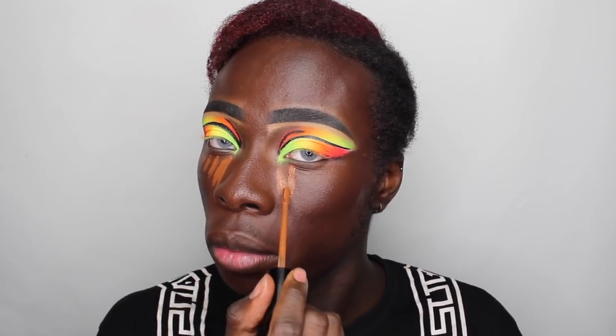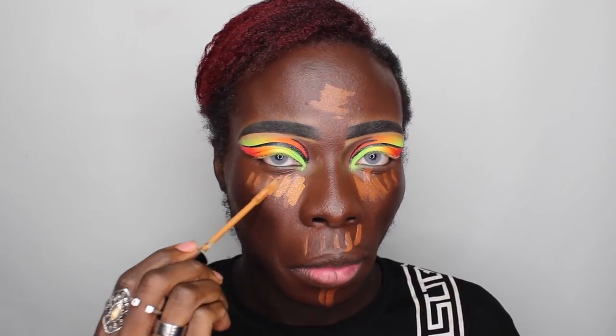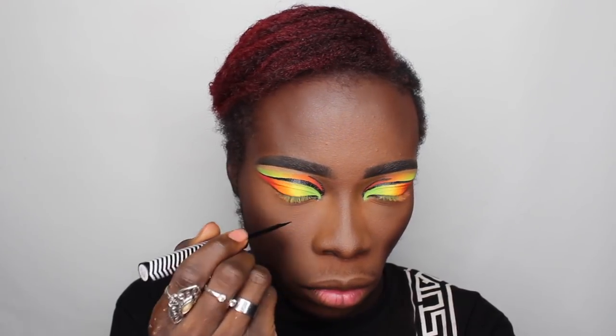Now I'm gonna take my two concealers from Makeup Forever — these are the HD concealers in shades 53 and 52. I like these because they are full coverage but they don't feel too thick on the skin. 52 is quite nice because it really does help to brighten. You better blend, blend, blend — we are just blending and blending. I'm gonna go ahead and set my face off camera and move right along to the eye.